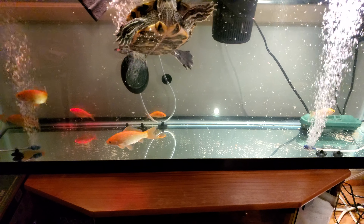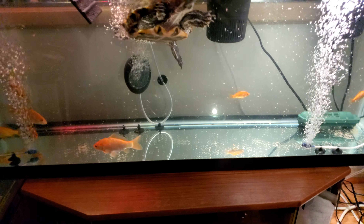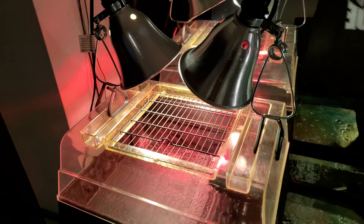As you can see here, I have the basking area for her. The light on the left is the UVB bulb, which promotes healthy turtle growth and calcium for the turtle shell. The red light is a heat lamp so she can get warm, because reptiles and turtles can't regulate their own body temperatures.